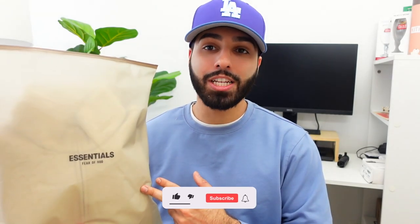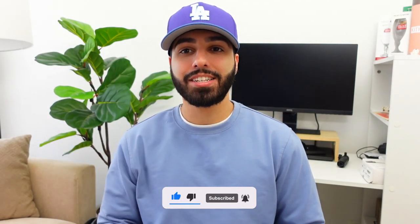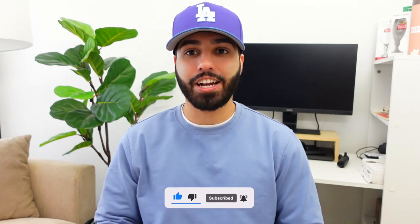We're going to cover everything you need to know to make a decision about Spring 2023 Fear of God Essentials. I've got timestamps below so you can skip ahead to the part you're most interested in. Now let's get on with the video.